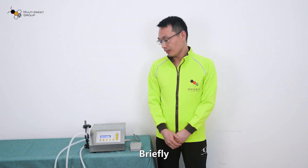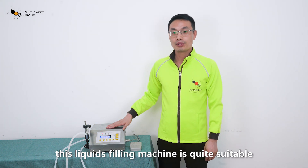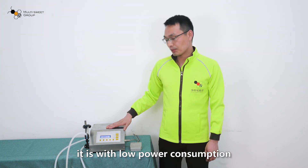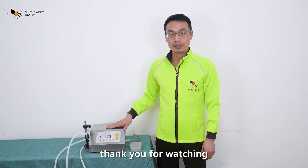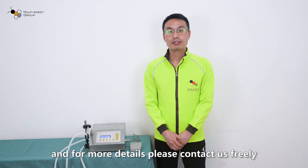Briefly, this liquid filling machine is quite suitable for small batch production. It has low power consumption. That's all for today's introduction. Thank you for watching, and for more details, please feel free to contact us. Thank you.